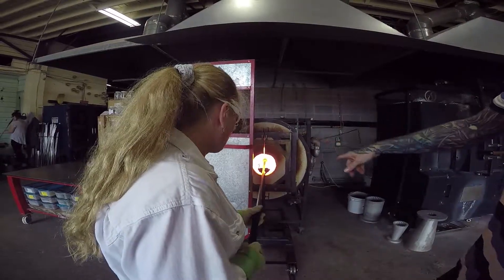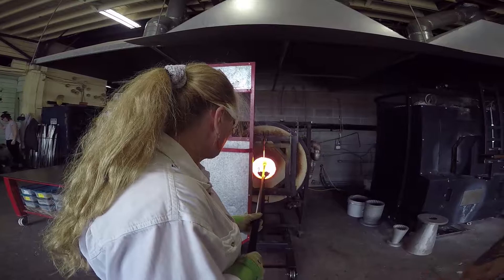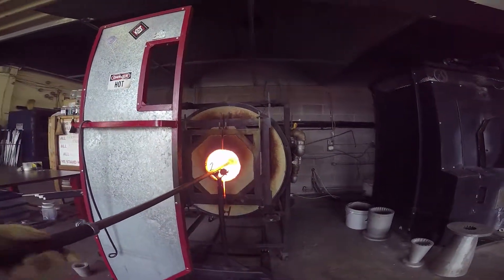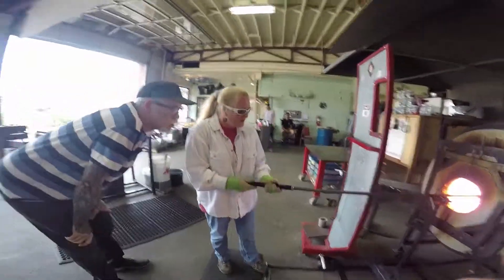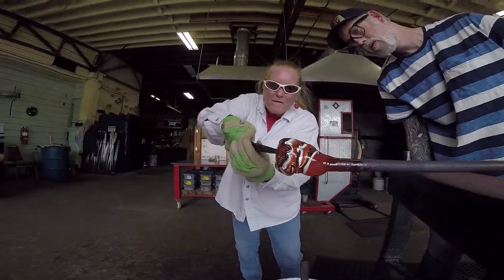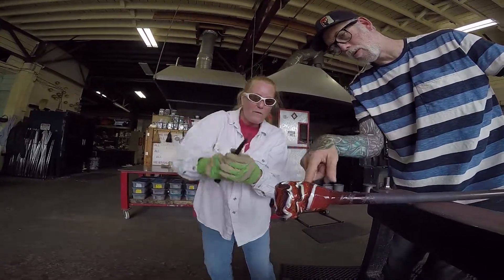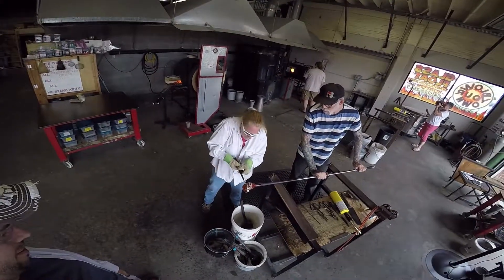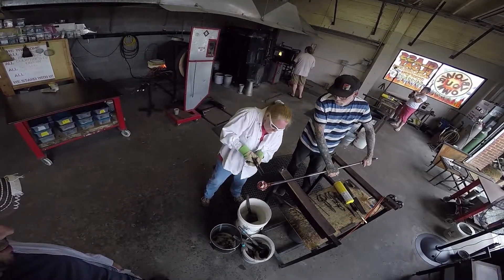So this is our reheating furnace, otherwise known as the glory wall. It runs right around 2200 to 2300 — that's hot — Fahrenheit. Feel the air. Let me heat it a little more, we'll get this whole area. Right there, right below it. We get a little heat.